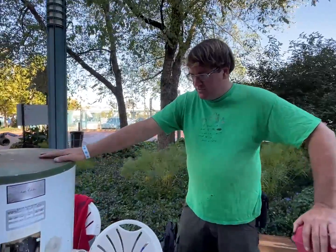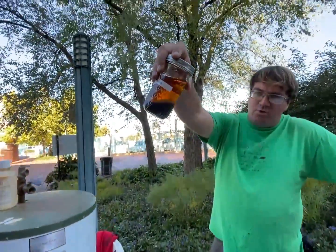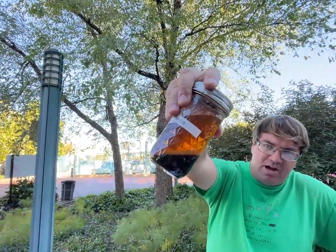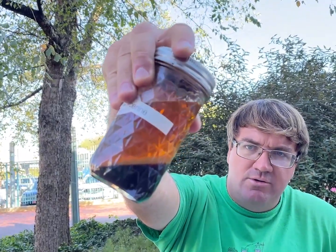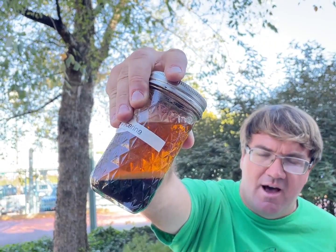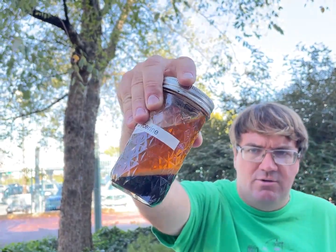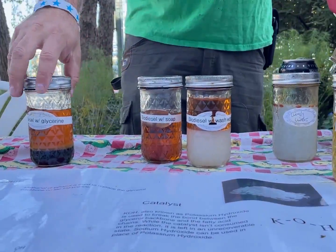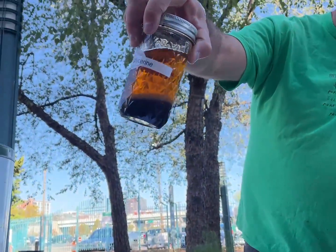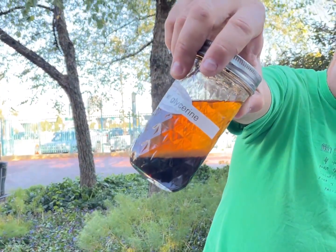That will mix for two hours, settle for 12 hours, and after the 12 hours the glycerin will separate and fall to the bottom. I collect that and put it to the side for other uses, then I take the biodiesel on top and do some cleaning processes so I can pour it right into most any diesel engine. It was a bit of a cold morning so the white layer sitting between is slightly congealed biodiesel.